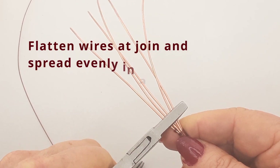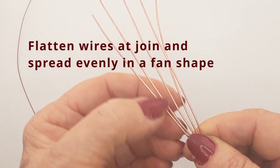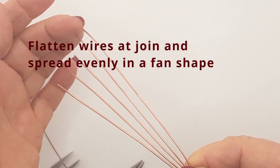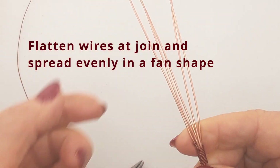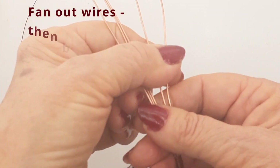Now you're going to take your flat nose pliers and flatten that join a little bit. You don't have to flatten the wrap but flatten where the wires come out of it and then flare them out into a fan shape.